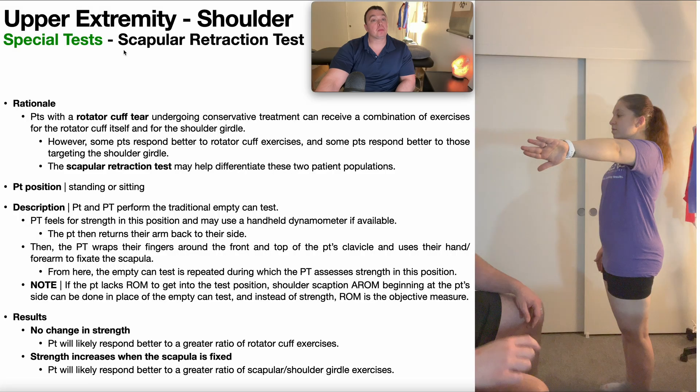Before we get into all the theory of this test, let's go over how you perform it. To perform the scapular retraction test, the patient will be positioned either in standing or sitting, and you're essentially just going to perform the traditional empty can test.